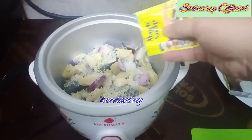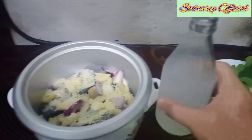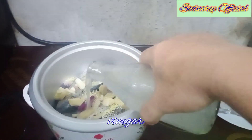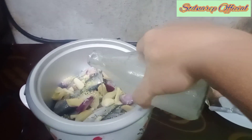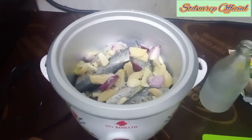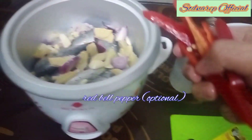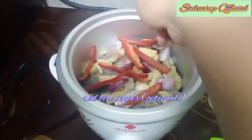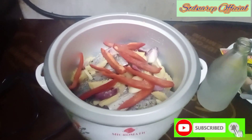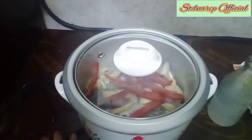Pagkatapos maglagay tayo ng seasoning — gumagamit tayo ng Maggi Sarap. At lagyan natin ng kaunting suka. At lagyan na rin natin ng ating red bell pepper. Opsyon lang po ang paglagay ng red bell pepper — nasa inyo na po yan kung gagamit kayo.